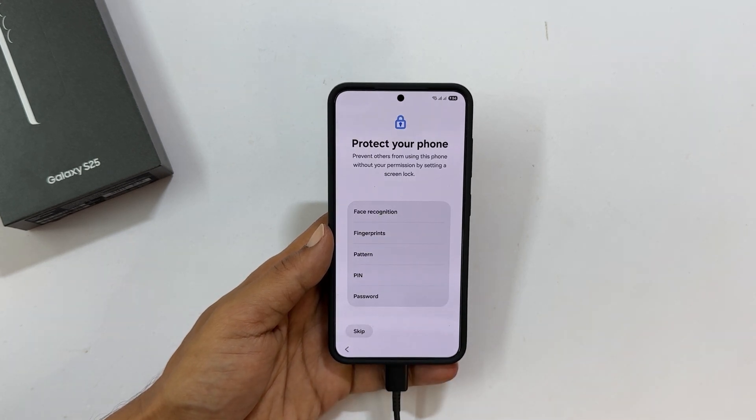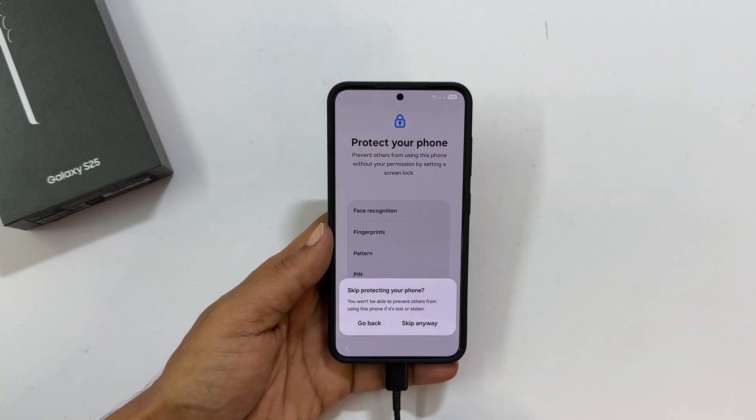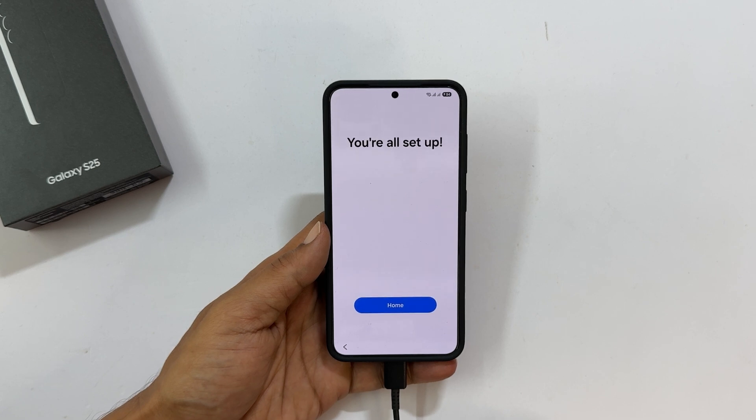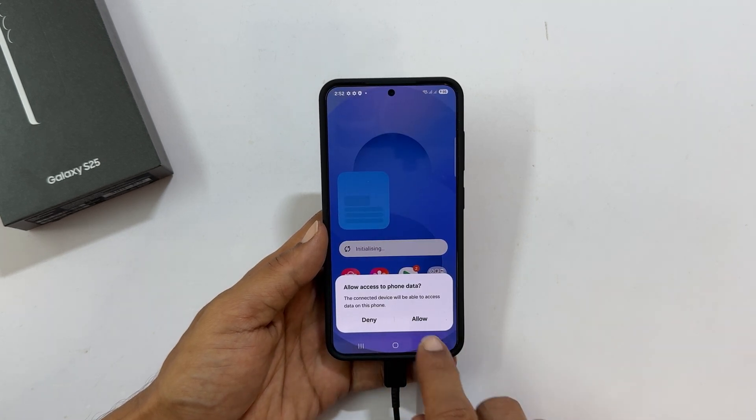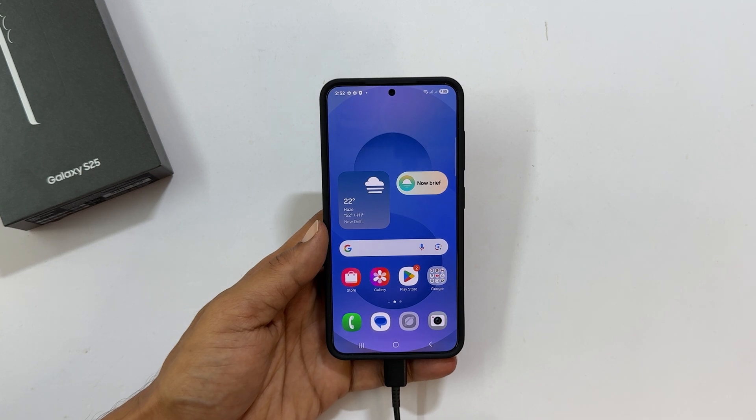Continue the setup process following the on-screen instructions. Congratulations, you have successfully reset your Samsung Galaxy S25. Remember, this is your last resort — always back up your data if possible before doing a factory reset.